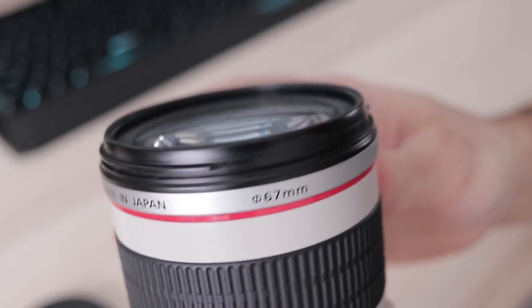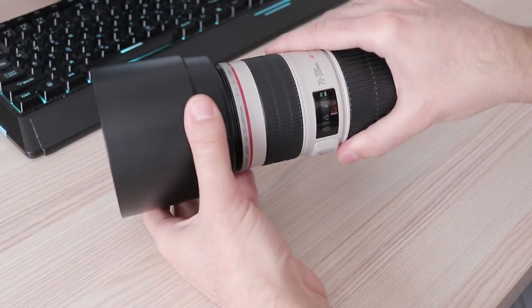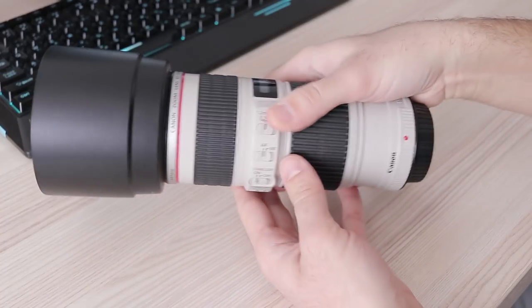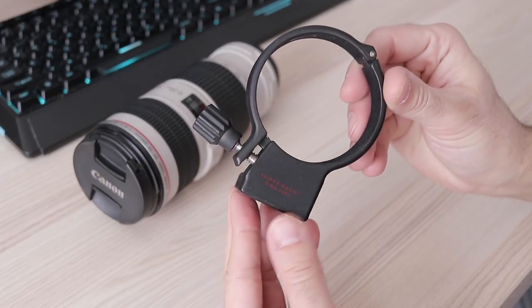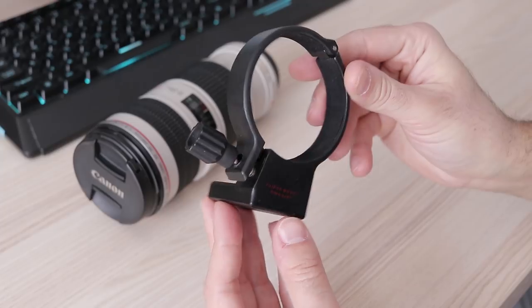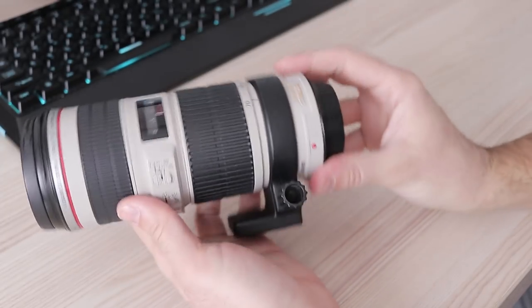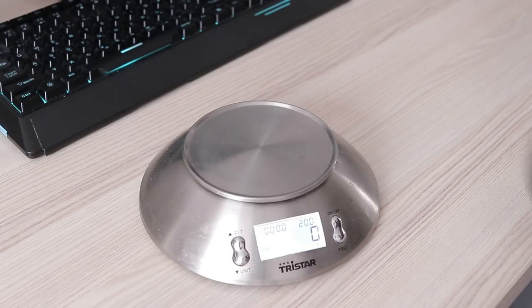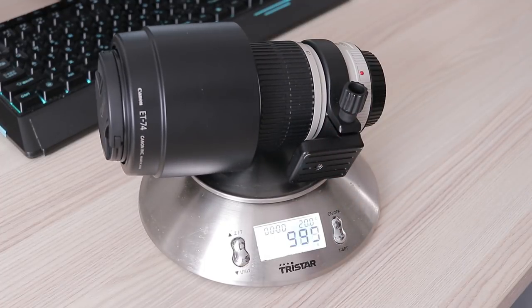67mm filters can be attached at the front. The lens hood is part of the retail package, as is a soft transport bag. Sadly, the tripod mount leg isn't included, so you have to buy it separately. The original is way too expensive for what it is, but there are plenty of third-party options on eBay. Together with the lens hood, both protective caps, and an optional tripod leg, this lens weighs around 800 grams.